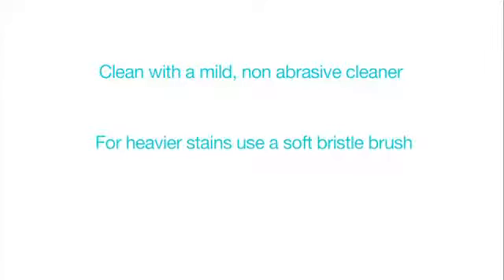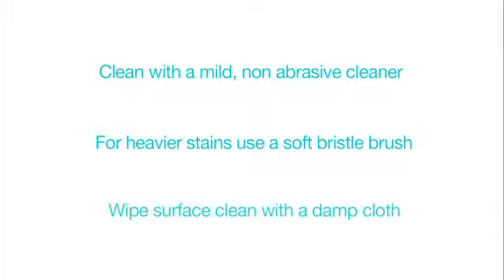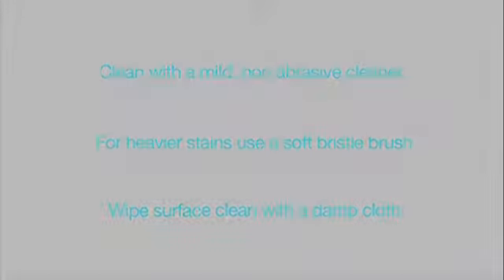Cleaning the pump case: dirt, stains, and dry materials can be removed from the case using any mild, non-abrasive cleaner. Ground-in material should be scrubbed with a soft-bristled brush. If using a stronger cleaner or bristled brush, test it in an inconspicuous area such as the bottom before using it on the entire unit. The surface may then be wiped clean with a damp cloth.